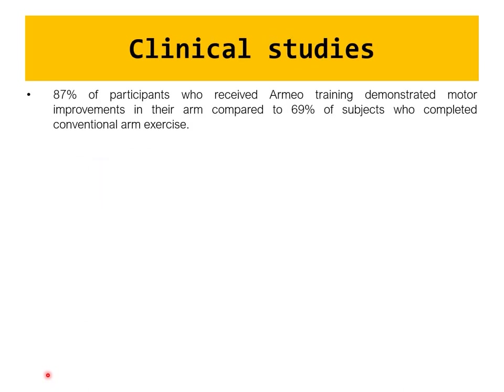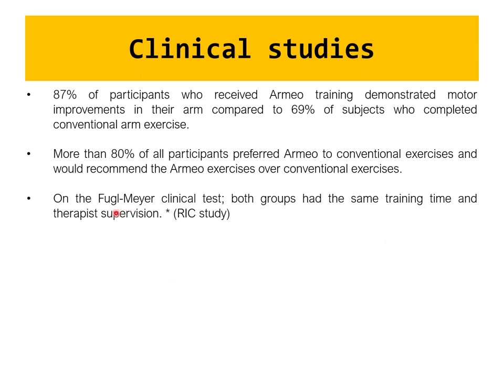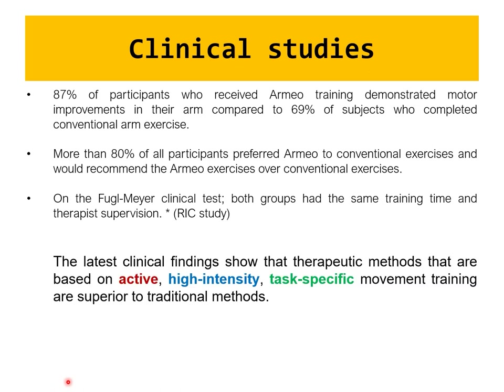87% of participants who received Armio training demonstrated motor improvement compared to 69% with conventional arm movement training — a significant difference in clinical studies where even 5-10% is meaningful. More than 80% of participants preferred Armio to conventional exercise, showing strong compliance. Studies using the Fugl-Meyer clinical test found both groups had the same training time, but active high-intensity task-specific training methods were superior.